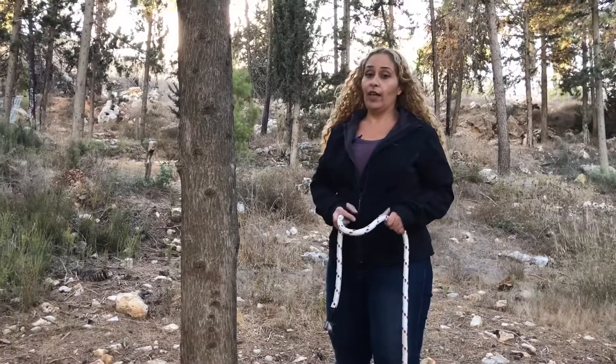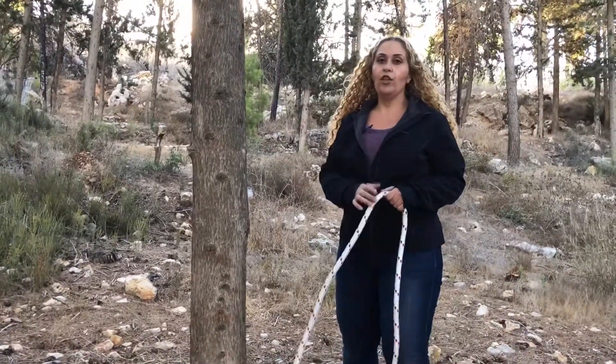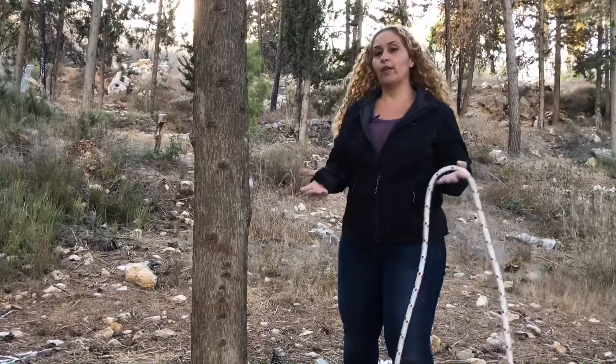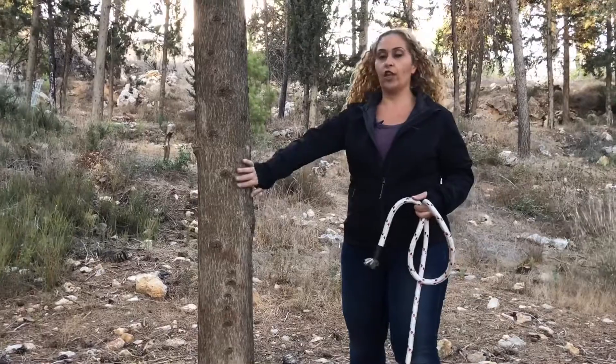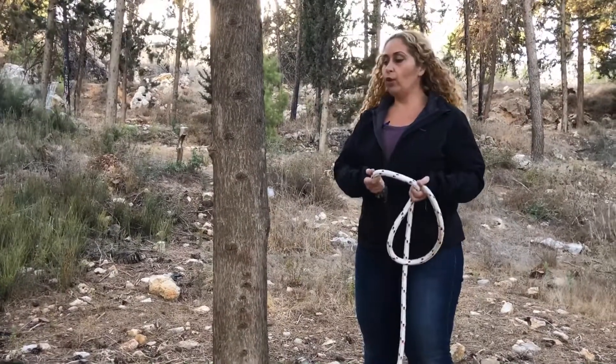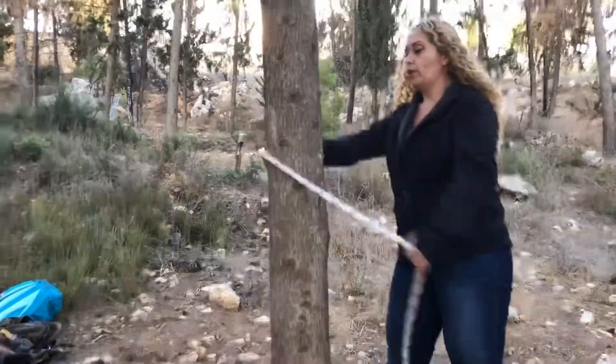Hi, I'm Maya and today we're going to do a timber hitch, or in its other name, the snake. I do this when I want to start attaching a rope to a tree. I'm taking my rope and wrapping it around the tree.